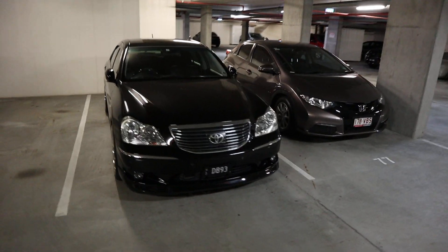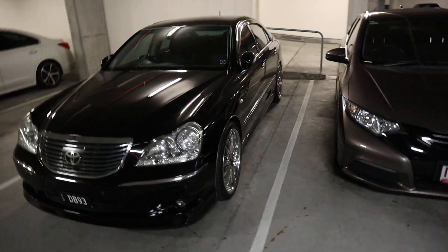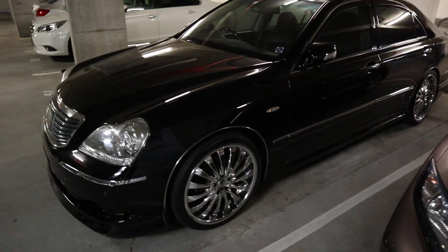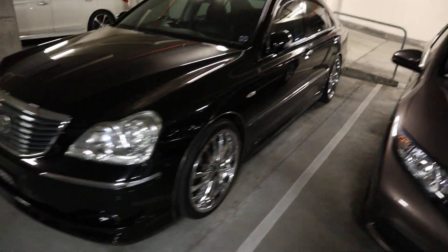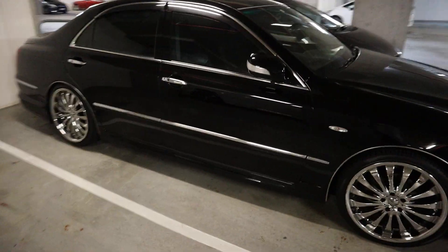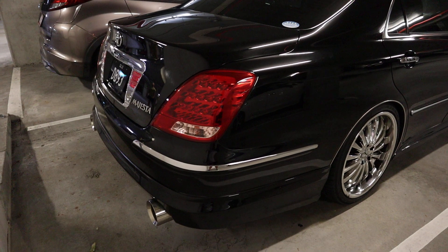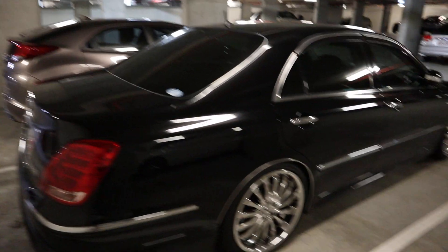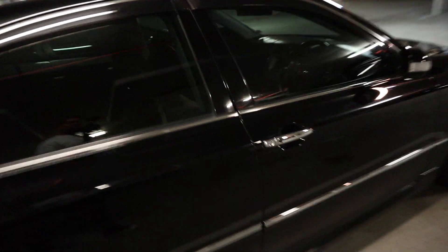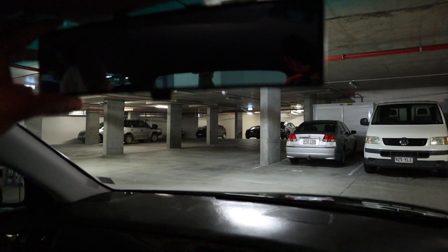Hey guys, what we have here is my 2005 Tour de Crown Majesta in black. It's got 20 inch wheels, staggered — 8.5 in the front and 10s in the rear. Some big exhaust tips on there, and I have put an aftermarket rear vision camera on there.